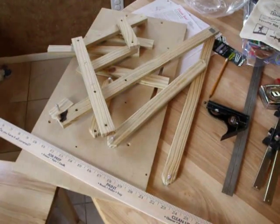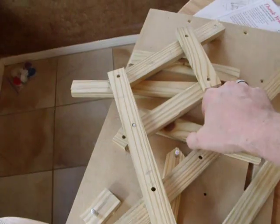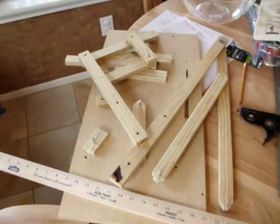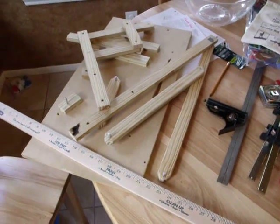What you see here is a work in progress. I'm figuring out the finer details as I go along. The idea was inspired by Matthias Wandel's quickset tenon jig, and I'll put a link in the description to his video on the subject, which I encourage you to watch as well.